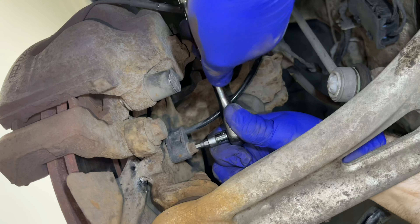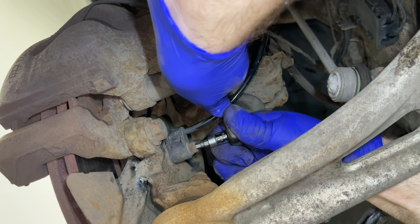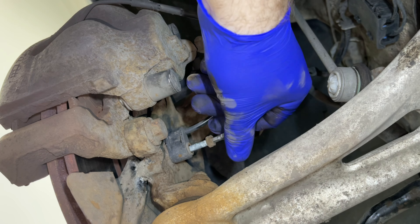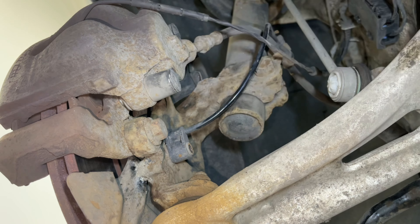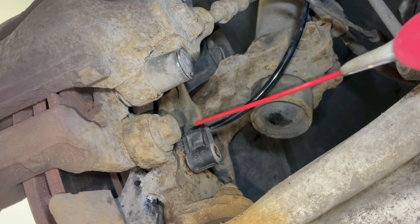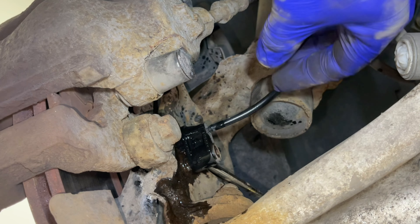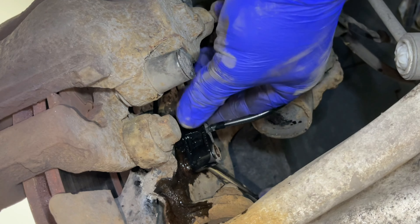To remove the sensor we need a five millimeter Allen key. As this bolt is exposed to the elements it can be a little corroded, so make sure the Allen wrench is tapped all the way in before trying to loosen off. With the bolt out, the most difficult part is actually levering out the old sensor. With some penetrating fluid it's a lot easier — use a screwdriver to lever from underneath, then firmly pull on the sensor and it should just pop right out.